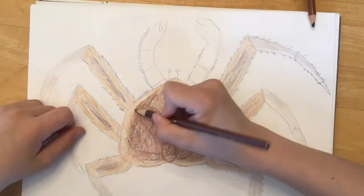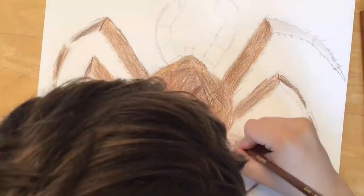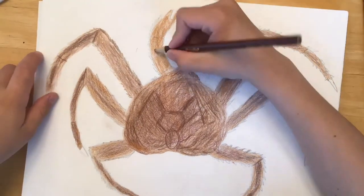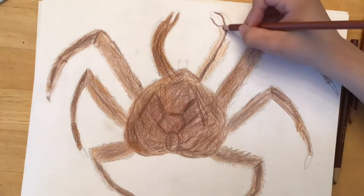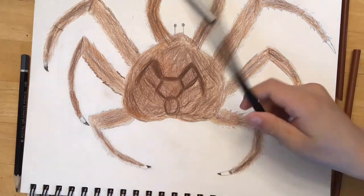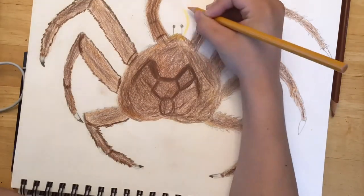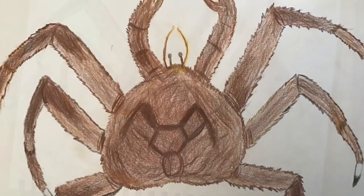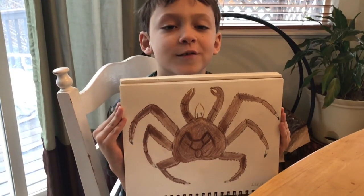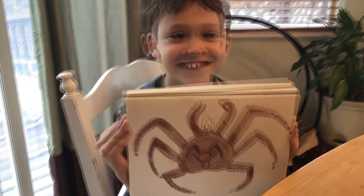You don't have to have a lot of color, and remember it's not red until it's dead. Hope you enjoyed drawing a Red King crab with me. Thank you for watching. Subscribe to my channel and hit like!